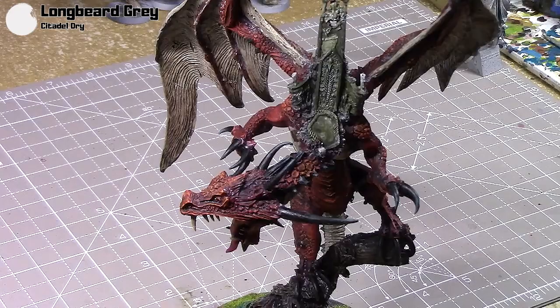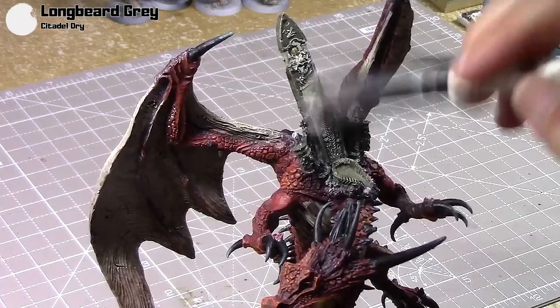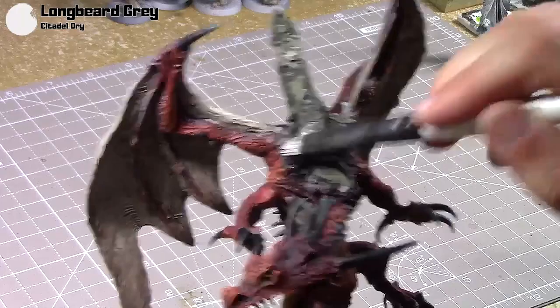Next I'm going to dry brush it all with some Longar Grey. Like the rocks on the base, I really like using this colour to highlight stone areas. I'm doing both shades of grey, so everything here is just going to be highlighted with this dry brush, and I'll go over the candles as well to give them a bit of colour too.